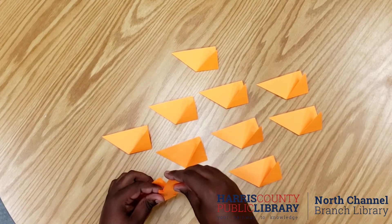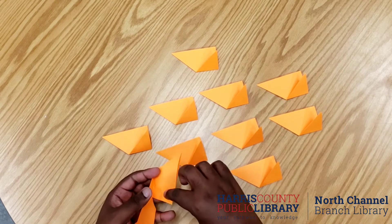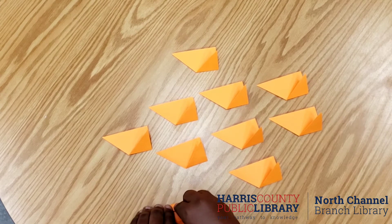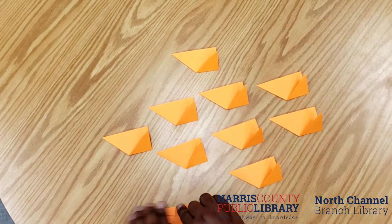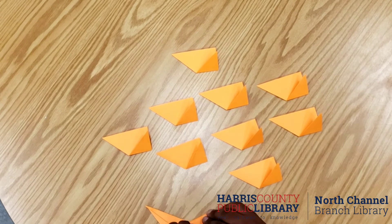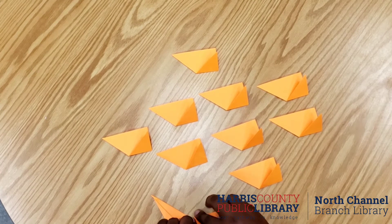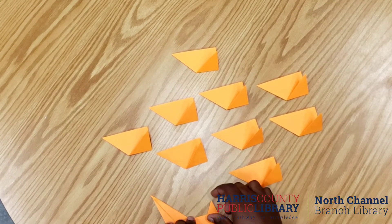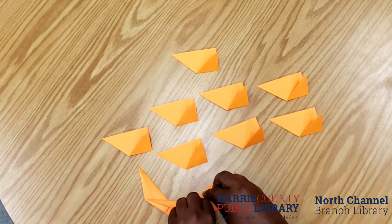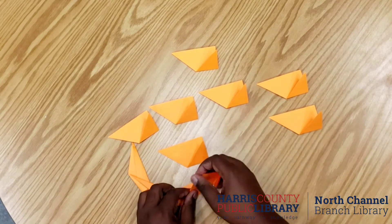So how I'm going to connect these is we're going to put the tip of one end into the triangle that sticks up like this, and then we're going to crease our paper over like that. Let's show it again at a better angle — we're going to crease over like this. That locks in each segment.